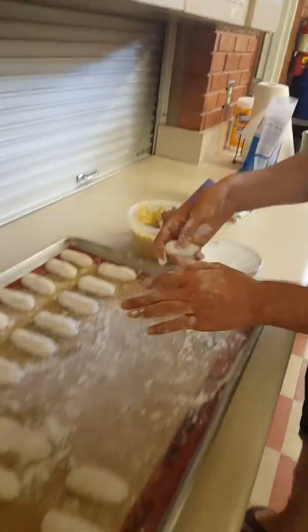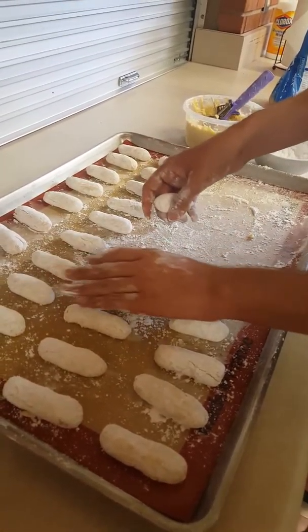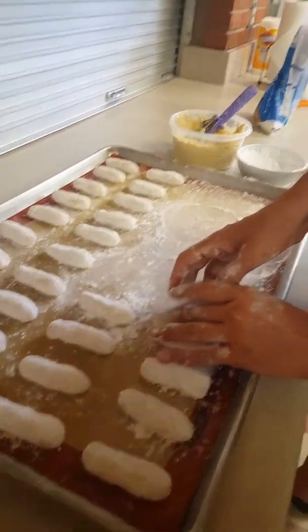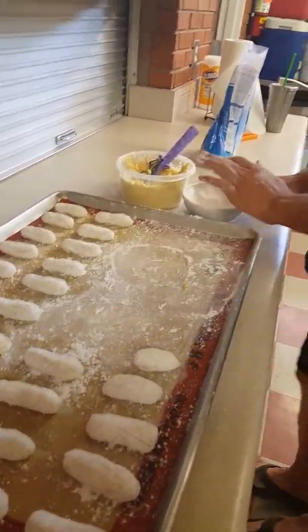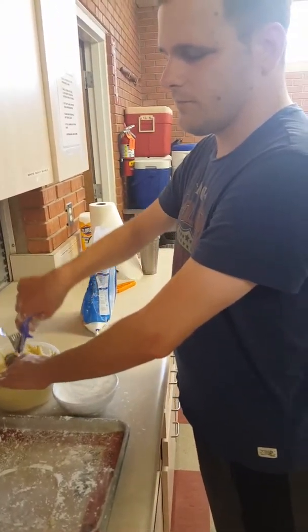You're gently rolling it between your hands to make a finger, and then you line it up. There's your roll — next one. There you go! Done. Okay, moving on. How many do we have to do? Like a ton? Yeah.